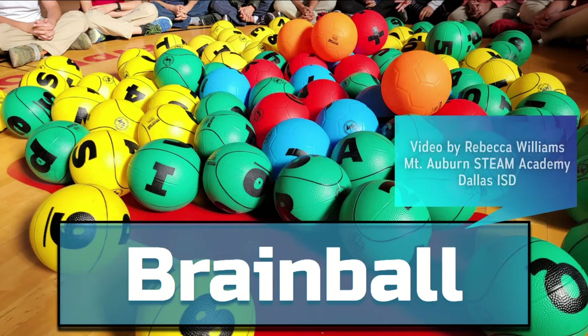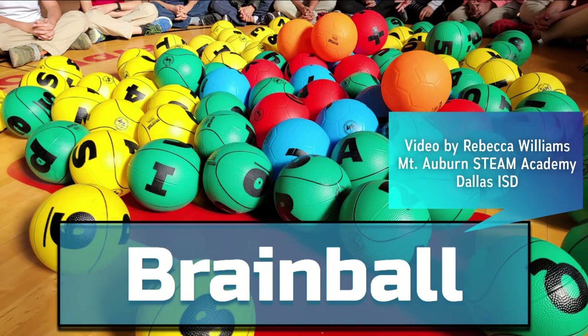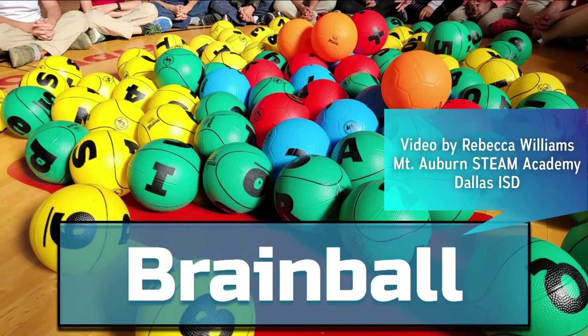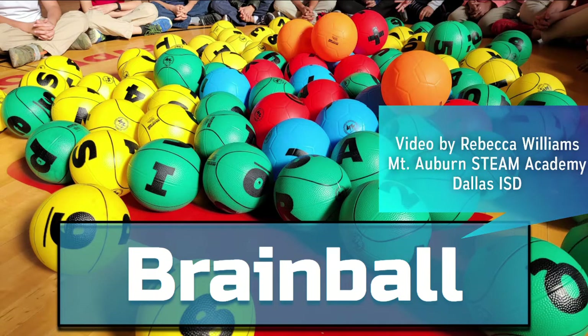Brain Ball is an amazing tool for PE with limitless possibilities. According to their maker, Palos Sports, Brain Ball is an innovative and unique physical education learning system that merges physical activity and academic learning through play. Today, I'm going to show you one way to introduce Brain Ball to your students, as well as a few simple games to play.